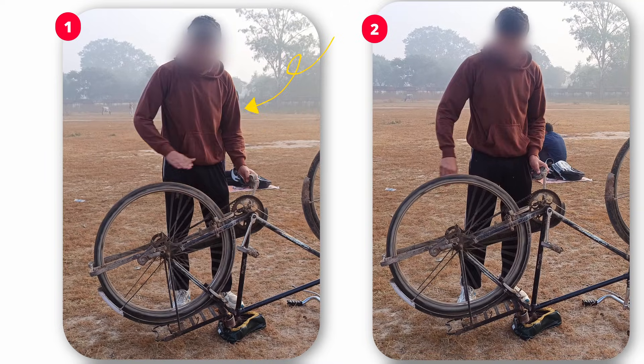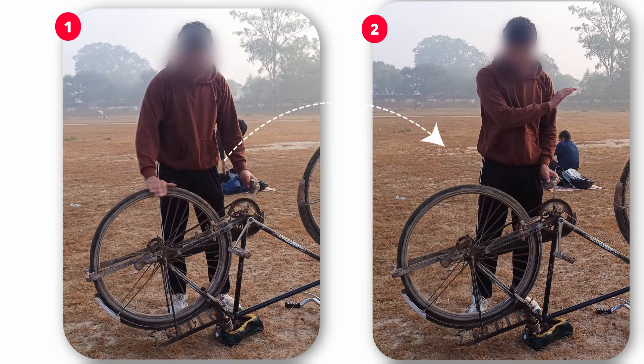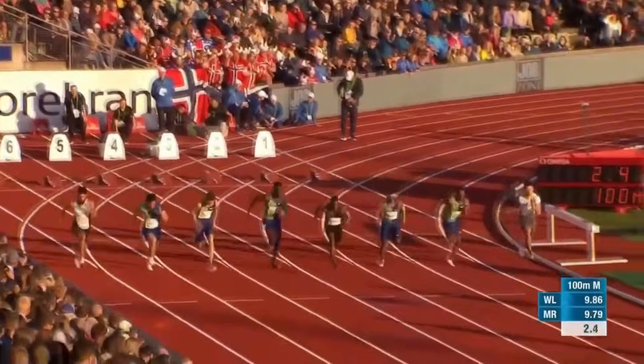Understand it like this. When I spin this wheel by hitting it rapidly, this becomes 100% effort. But on the other hand, when I hit the same wheel with force but with less effort, it becomes 90% effort. The biggest question is: how does this 'less' actually work?